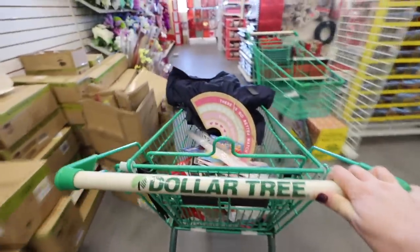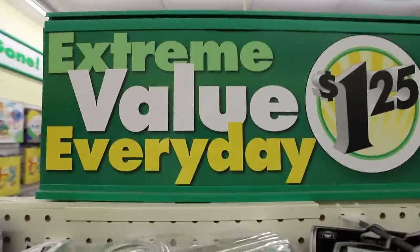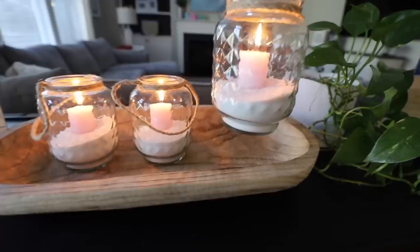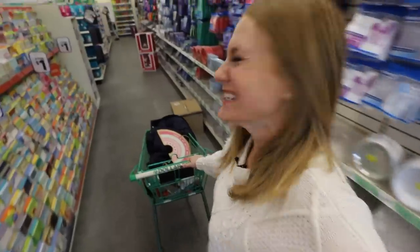Hey guys, welcome back to Do It on a Dime. Today I am taking you through Dollar Tree. Everything is now $1.25. They've even got signs up that say 'grab it before it's gone' — that could not be more true. We're doing DIYs and organizing. These are those hidden gems you look out for. I want you to have so much fun in today's video. Let's jump into it.